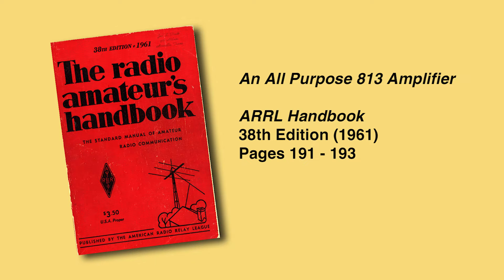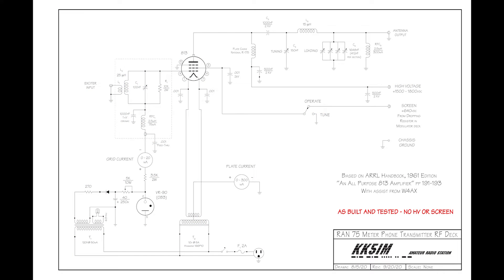I'm a great fan of the 813 tube, so another article in the same 1961 handbook was a starting point for the power amplifier. And I had all the components in hand.